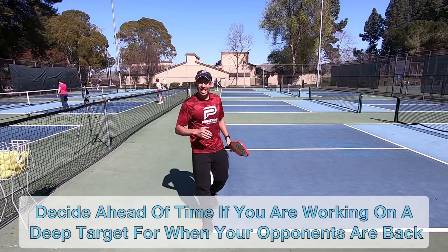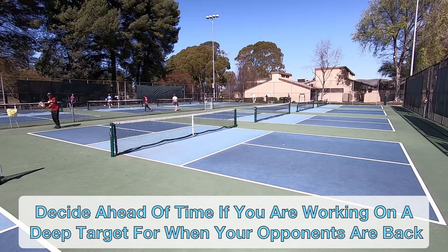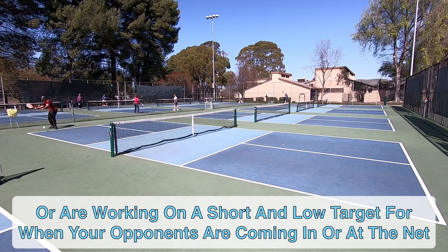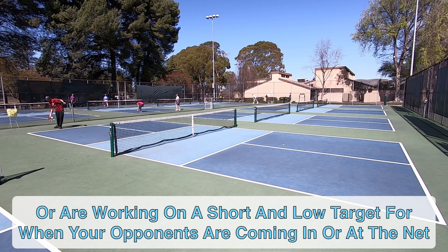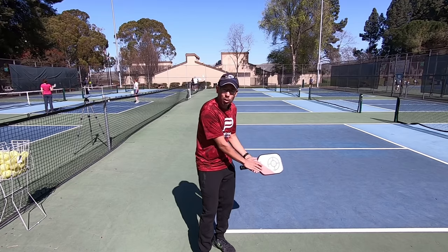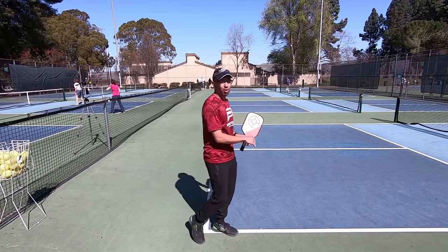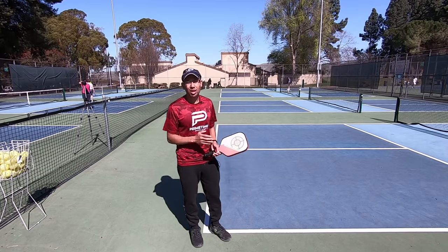Notice that not all my drives are going deep. On returns I want to get those deep, but if I'm hitting a ground stroke from the baseline and my opponents are at the net, it's really vital that I try to keep that ball low to the net. If I can work on hitting a topspin drive, getting that ball to dip down and forcing my opponent at the net to contact the ball at a lower point, then I'm working on topspin and bringing that ball down, forcing my opponent to hit with a low contact point. Alright, now let's go to the odd side.